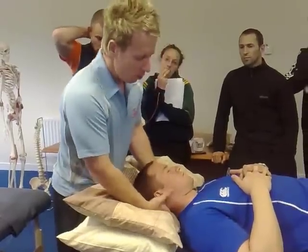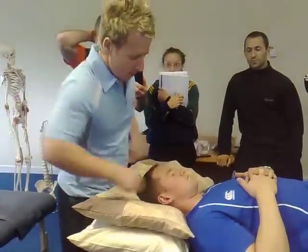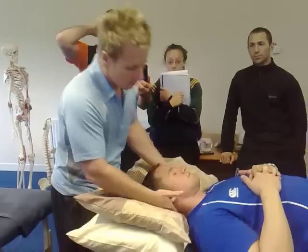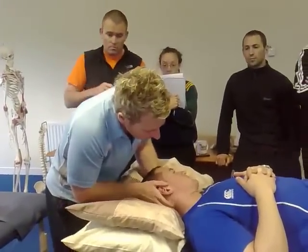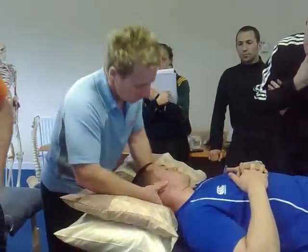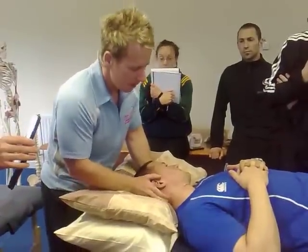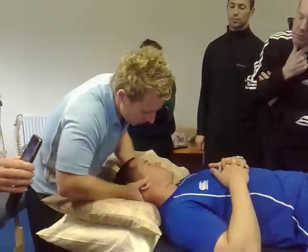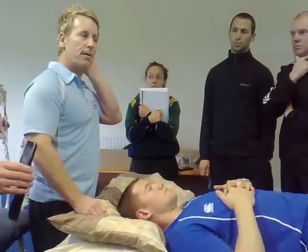If you ever learn this technique — unfortunately you won't learn it with me — when you are doing it, you tend to use this joint which comes on to the articular processes, known as the articular pillar. You come right up onto it, and the transverse process will be deep and normally a little tender. So you come right up onto the articular and then come in.